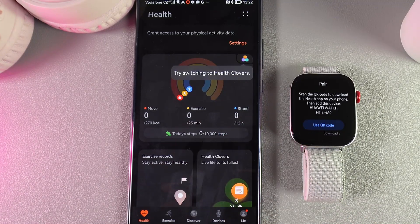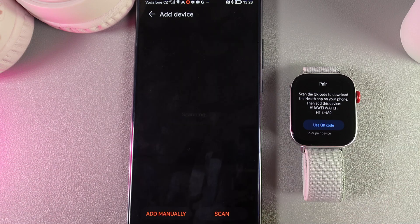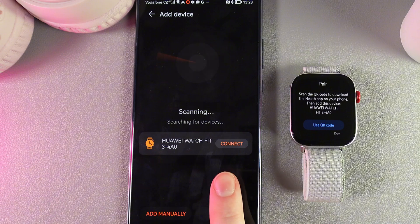Now we would need to go to our phone and here in the Huawei Health app go to the tab which is named Devices. Click on it, swipe up, and click on the button which says Add Device. We would need to wait a little while until our watch is scanned, and here it is.